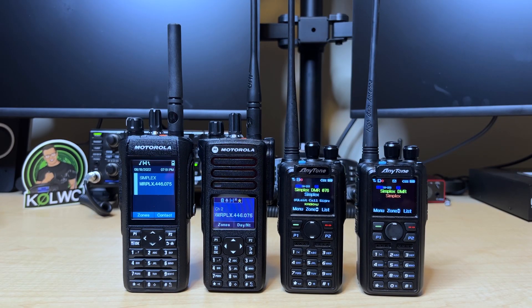Welcome into the K0LWC Hamshack. Today, we're doing a head-to-head comparison testing noise cancellation on some of the most popular DMR radios. On the far left, the brand new Motorola R7 that has two microphones, one dedicated for suppressing background noise. Then the Motorola 7550E, which also has noise cancellation but uses only one microphone. And on the right, the AnyTone 878. I'm going to head outside, start up my gas lawnmower, put my head down near the engine, and test each radio. Let's give it a go.